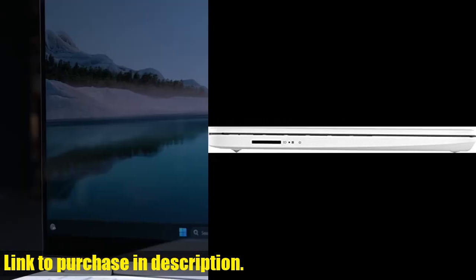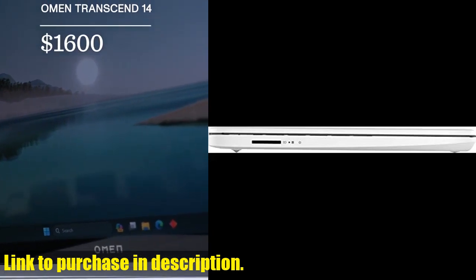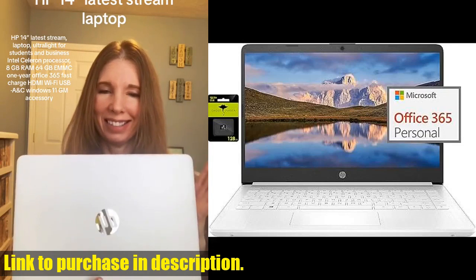Plus, it comes pre-installed with Windows 11 Home in S mode, which you can easily switch to regular Windows 11 for a more personalized experience.